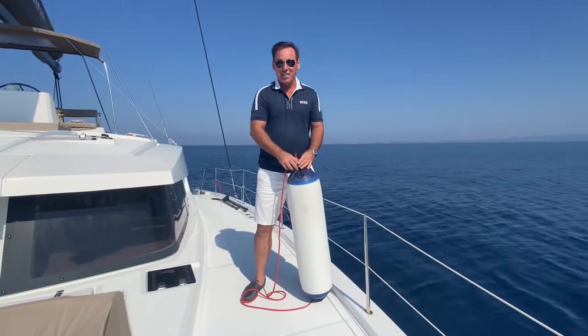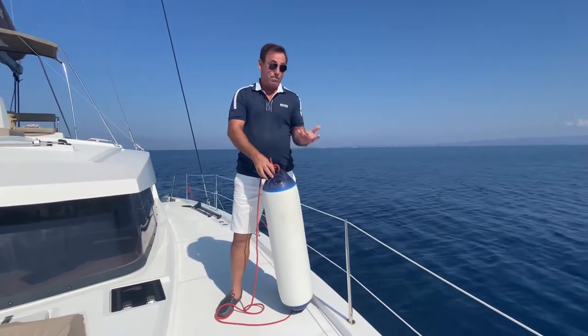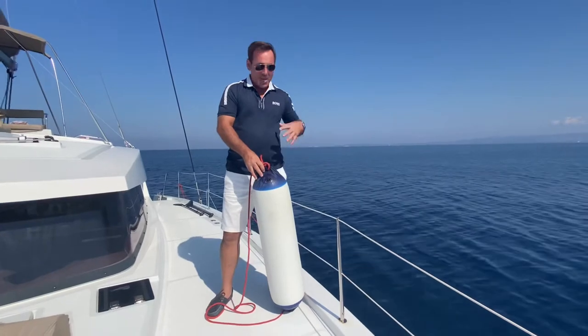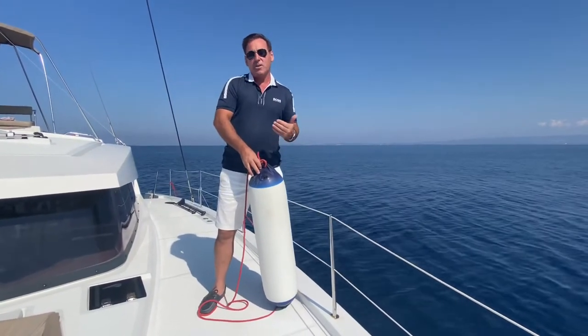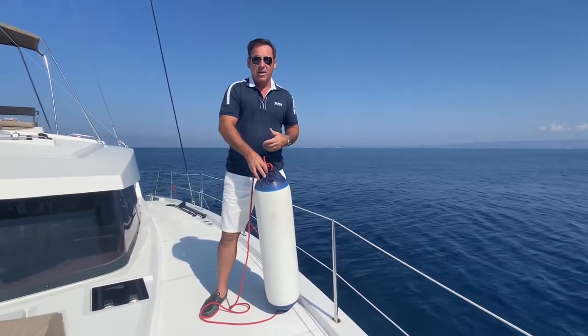I see some disasters on some boats. I want you to think about this whether you just got a boat or you've owned one for a while. Fenders, when you're in the marina, make a big impact on the overall appearance of the boat, and they kind of tell a tale of whether you as the owner and driver know what you're doing.